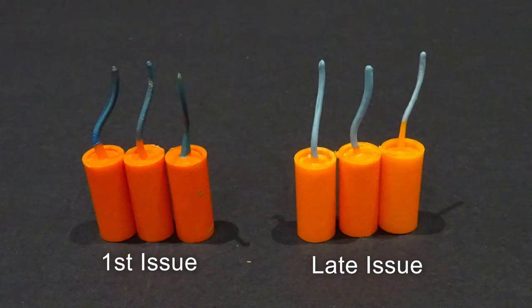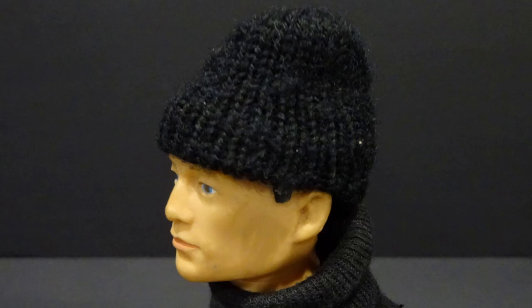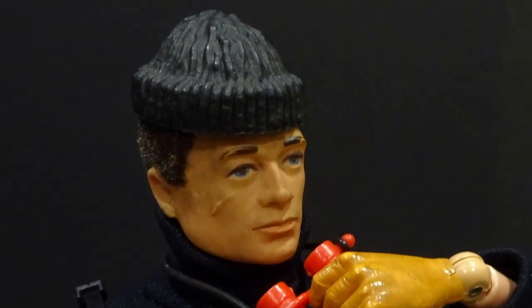The first issue dynamite sticks had dark fuses, while later versions were a lighter turquoise colour. The first issue hat was made from woolen material, but by the mid-70s this had changed to plastic.